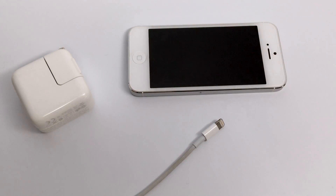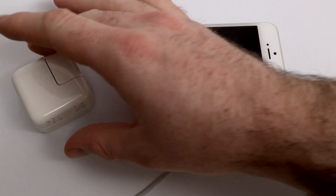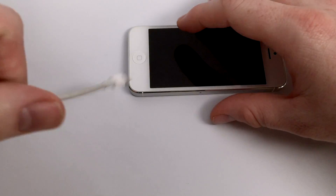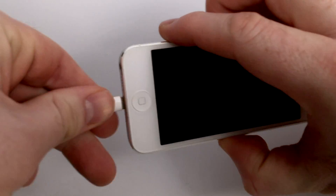A good first tip is to always try to use an AC power source, so don't always charge off of the computer. Use a 10 or 12 watt power adapter in favor of the iPhone's 5 watt, as it will actually charge your iPhone a lot faster.